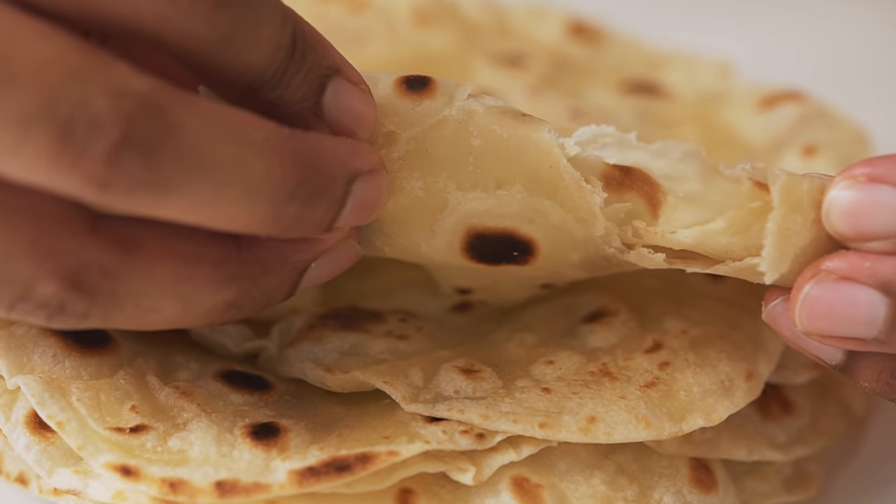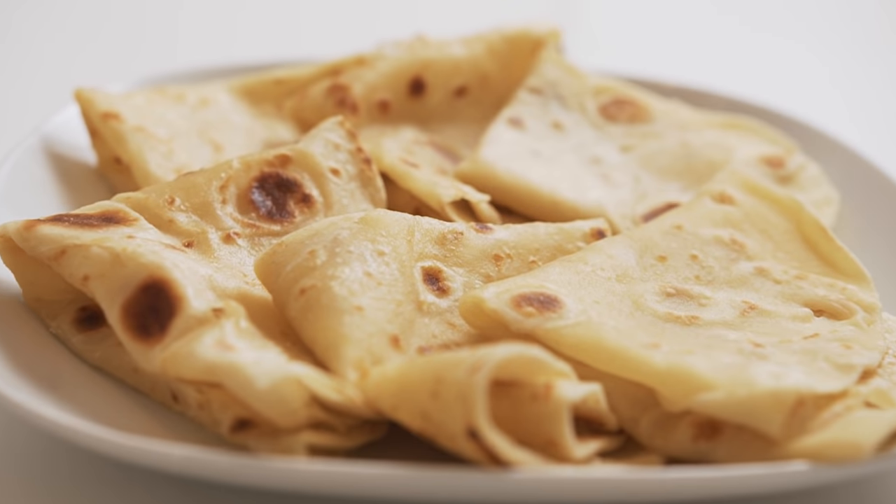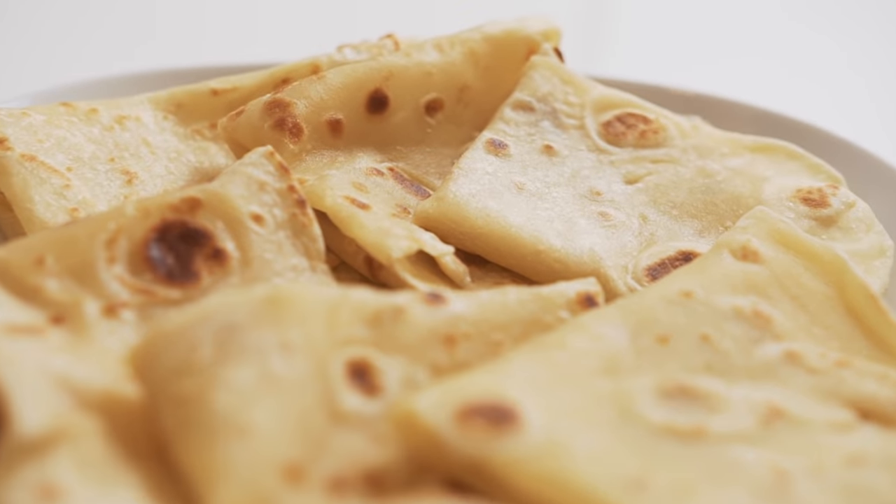And there you have it. Freshly made, soft and delicious, handmade roti. Definitely give this one a shot when you're preparing your next curry.